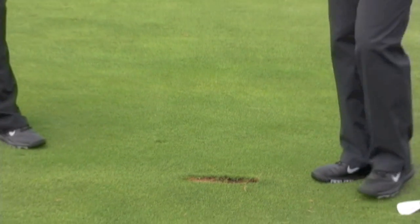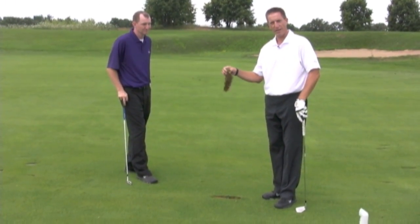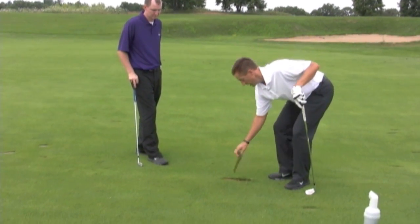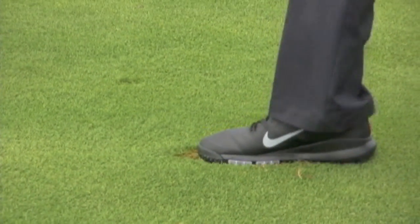So we have a couple different options. Whenever we have a divot that still has a lot of sod in it — something where you can tap it back down with a lot of dirt still in it — you're going to want to replace that divot when you're done. Try to fill it the same direction it was before, and tap it in pretty firmly.